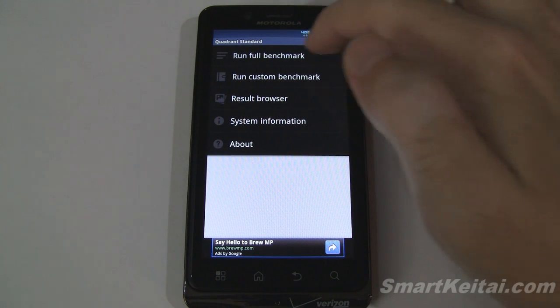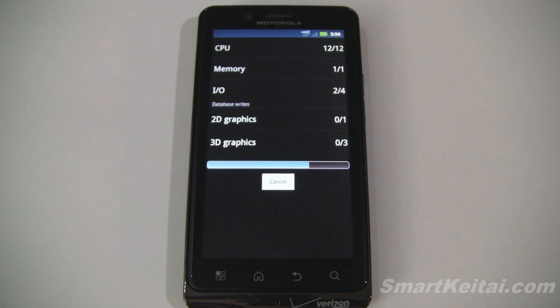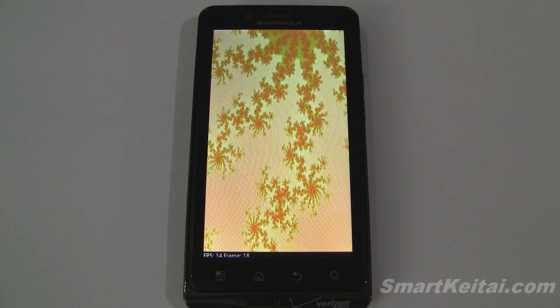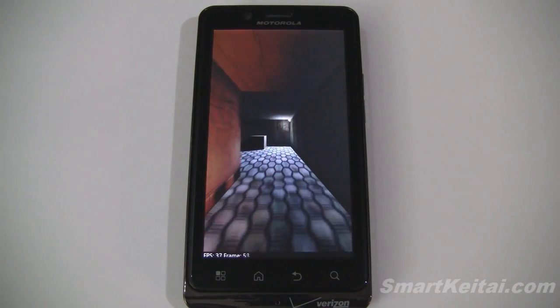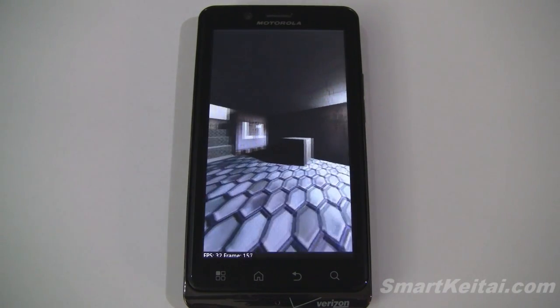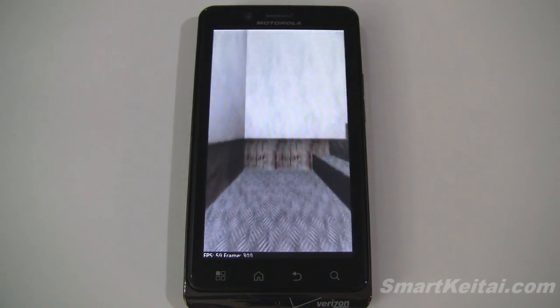First we're going to run Quadrant. You guys should be familiar with this benchmarking utility by now. It runs fairly quickly so we'll let it run its course in real time. And as a reminder, I always post the benchmark results in the description of these videos, so be sure to skip ahead to that if you don't have time to watch the full video.